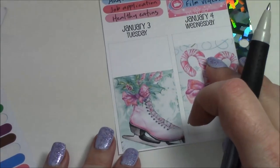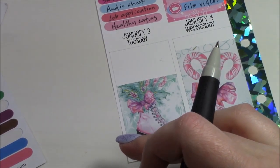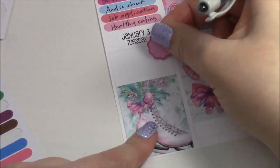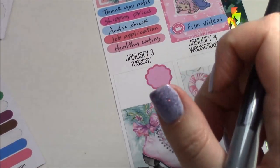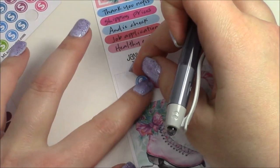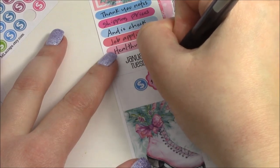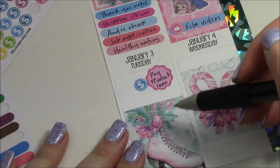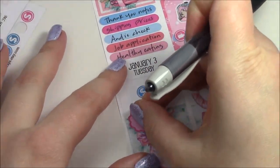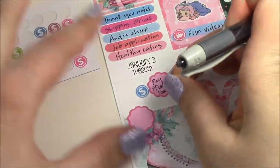Let's see Tuesday — there's a pretty skate sticker and not much going on. There is a bill that I need to pay so I'm going to put that in there. I'll use one of these hot pink scalloped circles and then a little money sticker in blue. I also have a big work schedule tomorrow and another bill, so I'll put that in too. Tomorrow's mostly just work so I'm just going to mimic the same setup.